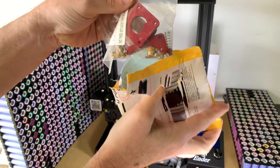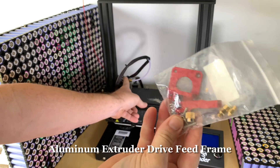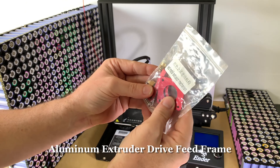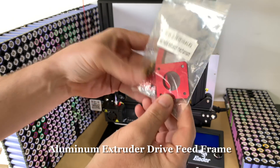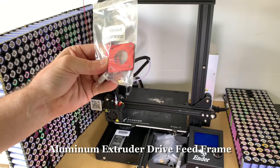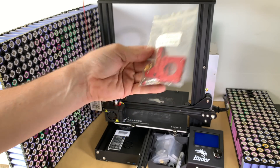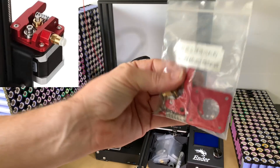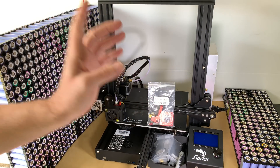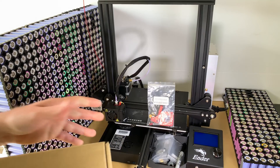I also ordered some other stuff and I haven't actually opened this yet — let's have a look. It's a new hot end extruder thing for the top. It says 'red metal extrusion mechanism' — these are all genuine parts from Creality. So that'll go on there and upgrades from plastic to aluminium, which is supposed to give you a lot better prints.